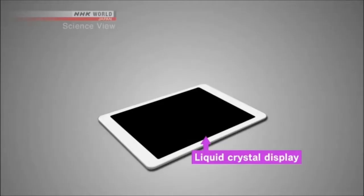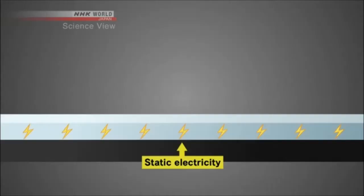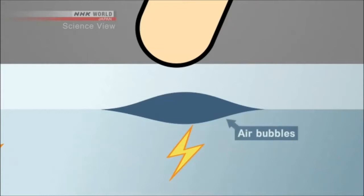A touch panel that responds to a swipe of your finger is made by combining a liquid crystal display with a touch panel substrate and a cover glass. When your finger touches the touch panel, it works like a ground wire. The electric charge is too small to feel, yet is enough to detect which part of the screen is touched. However, the slightest amount of air between the touch panel and the cover glass disrupts the electric charge and reduces its sensitivity.